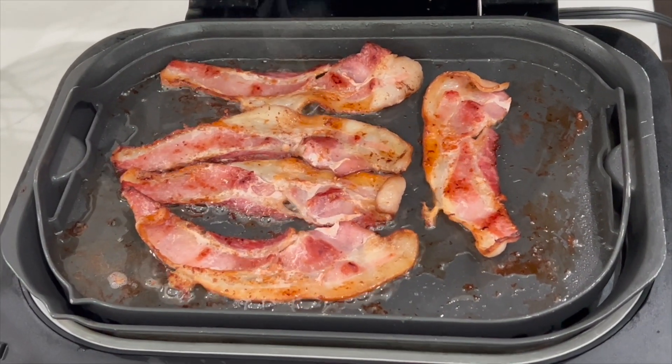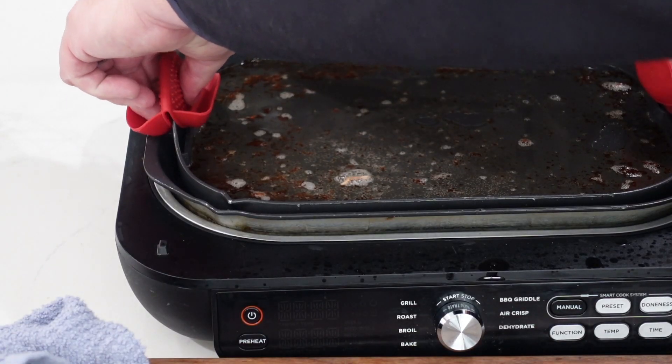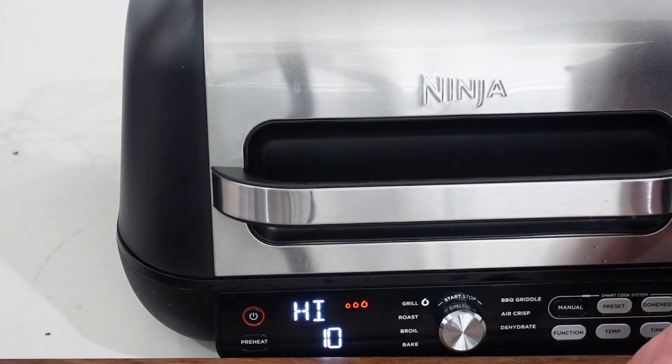Our bacon is getting nice and crispy. When it's done, we'll pull off the griddle plate — I have silicone holders so you don't burn yourself. Dispose of the oil however you like; I personally keep my bacon grease because that stuff is like liquid gold. Then we're gonna shut it down and set up the grill on the high setting.